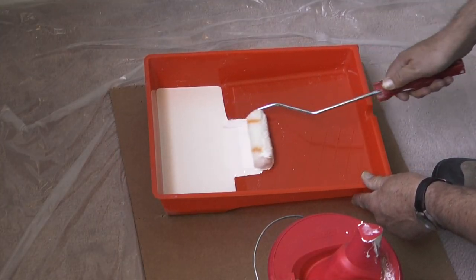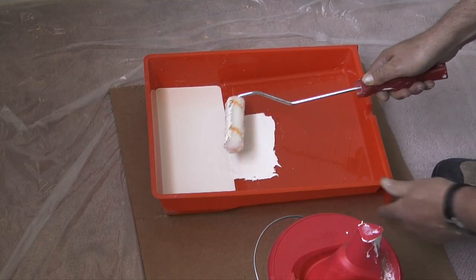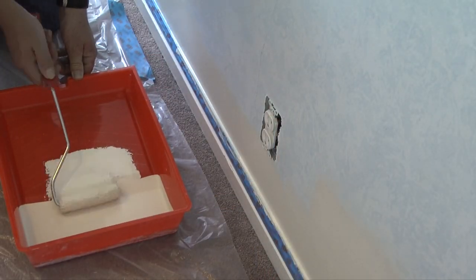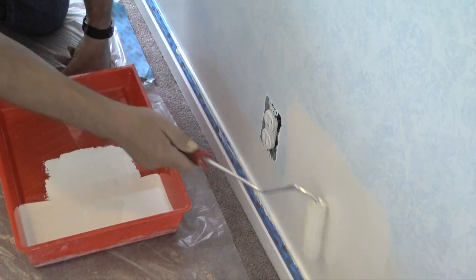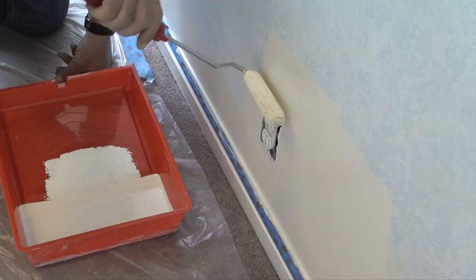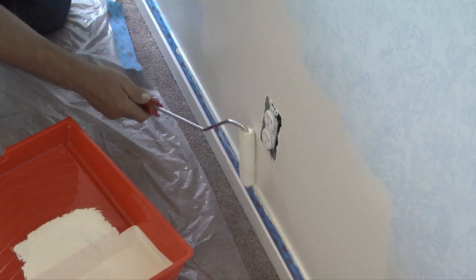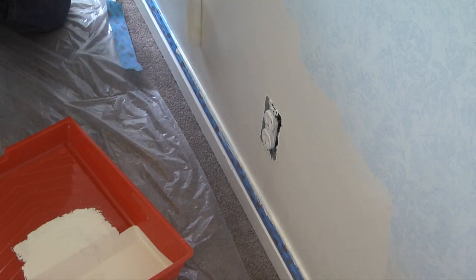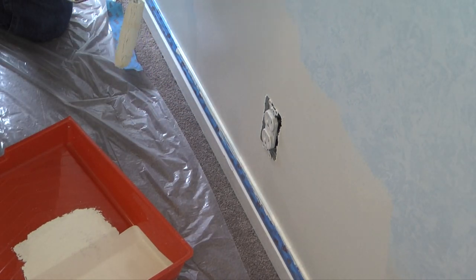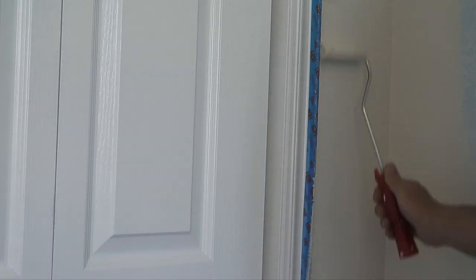I'll pour some paint into a paint tray, load the roller with paint, and begin rolling paint onto a corner section of the wall. I want to spread the paint out and keep spreading until I have a smooth coat without any runs, ripples, or streaks. Then I'll load the roller again and start on a new section of the wall, which will eventually tie into the first section. I want to paint away from the corners enough so that I can tie those areas in when I start using the 9-inch roller.